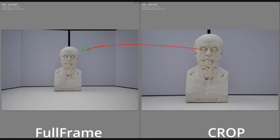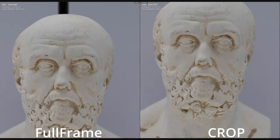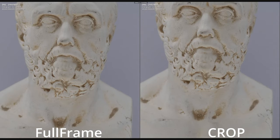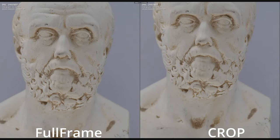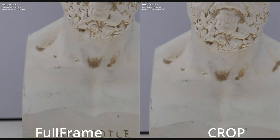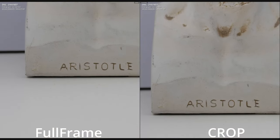Here is my studio test — here's full frame versus crop, and when zooming in one-to-one I don't see a huge difference. Maybe crop is slightly, just slightly darker — not a big deal if you're editing, but just want to be slightly critical. Not a big deal really.